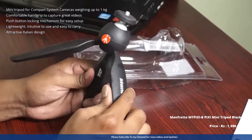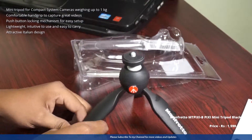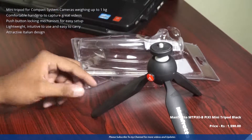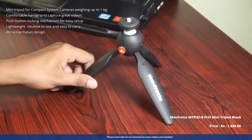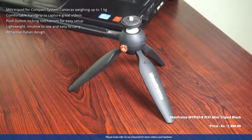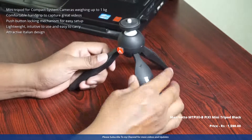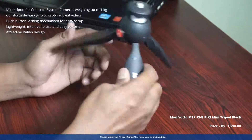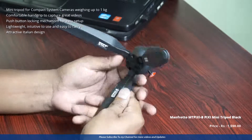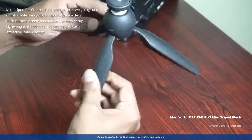It is very compact. I think it supports up to 1 kg cameras — very compatible. You can see how it looks. Here is the company logo, and it looks like there is a push button on the left side.